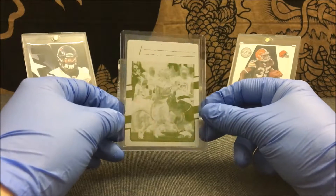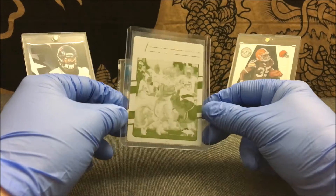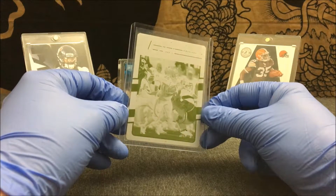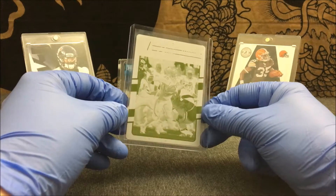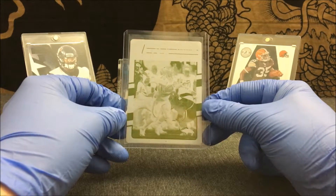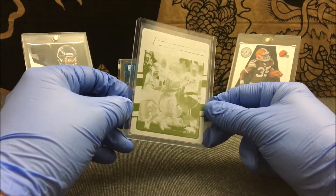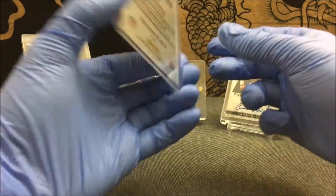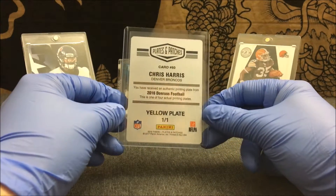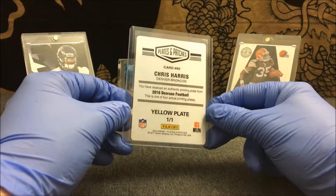With the 2016 Plates and Patches coming out a while back, it definitely flooded the market with a whole bunch of 1/1 printing plates and they go for really cheap. So if you guys are interested in printing plates and you don't mind certain products — Plates and Patches guaranteed one printing plate per box — that's why eBay has a ton of Plates and Patches 1/1 printing plates all over. Almost all the ones I've seen go for a relatively cheap price.